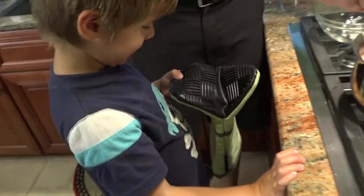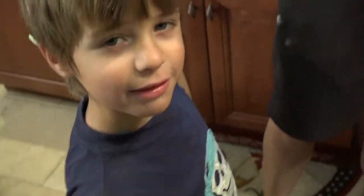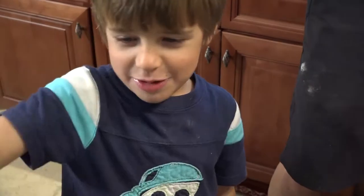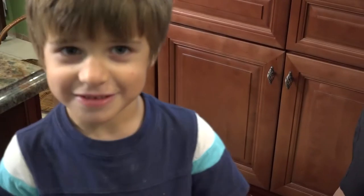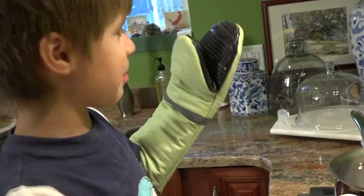C-U-I-S-I-N-A-R-T — what does that spell? Cuisinart! If you want to sample some free stuff, you know how to reach me. Thanks Cuisinart. Now I got the super awesome glove and now I get to run myself.